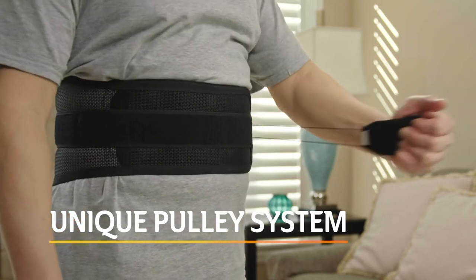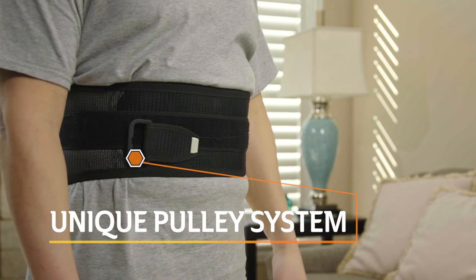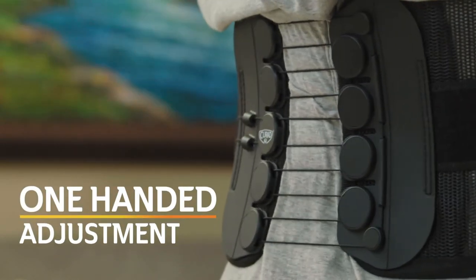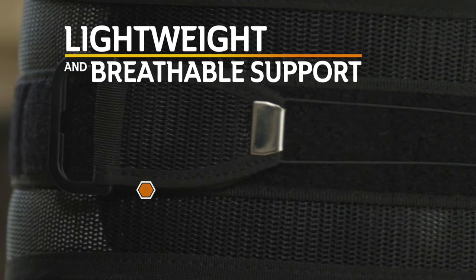This back support is designed with a unique one-handled pulley system that provides customized compression without twisting or turning. With one easy pull, the support can be adjusted to the desired compression. Made with breathable and lightweight materials for all-day comfort.